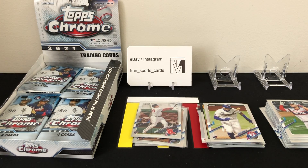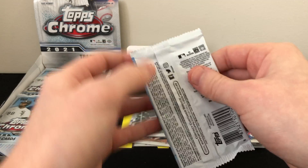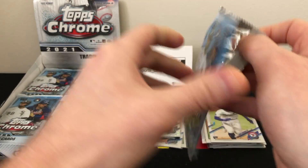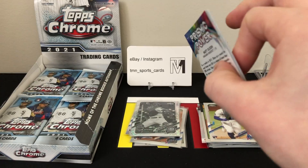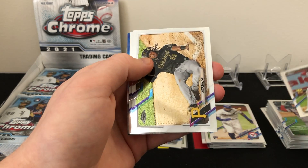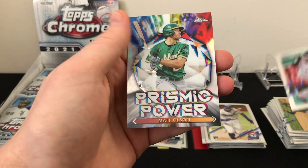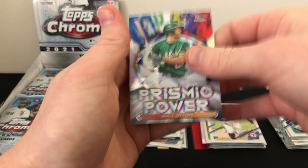Not great, not horrible. Definitely want to see those rookies if you can. Pack nine: Jared Walsh, Josh Bell, Jackie Bradley Jr., and a Matt Olson Prismic Power insert.